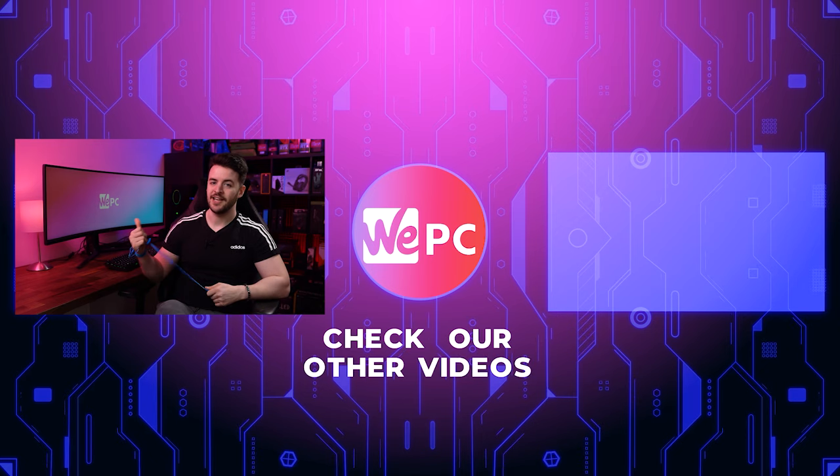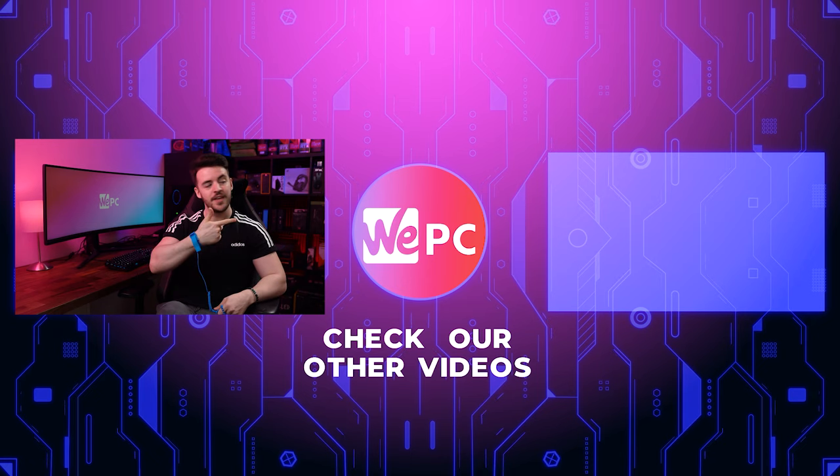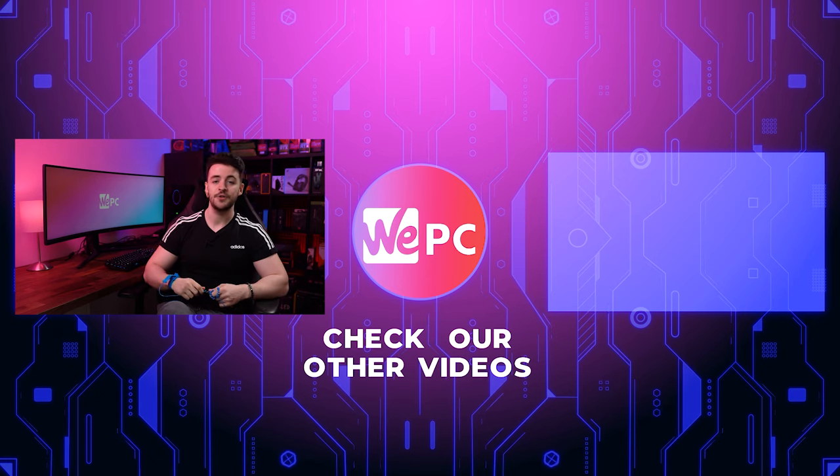If this video helped you at all, we would love for you to leave a like on the video, subscribe if you're new to the channel, hit the notification button so you never miss an upload, and if you click over here this will take you to another one of our YouTube videos. Thank you for watching.